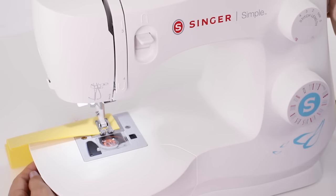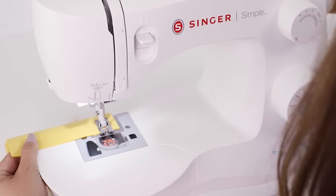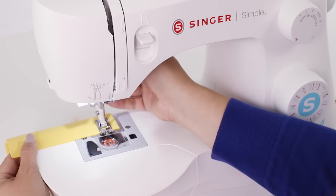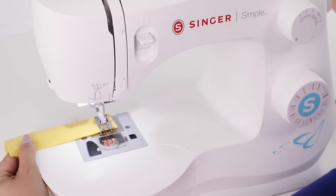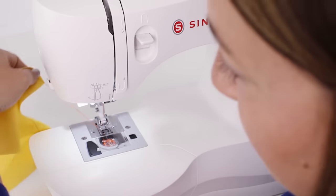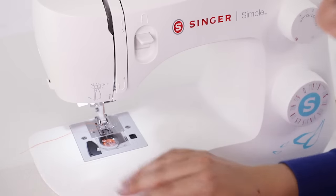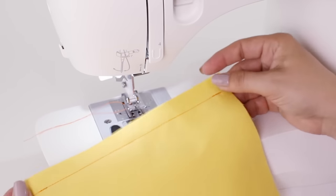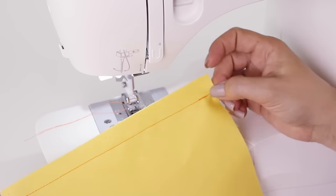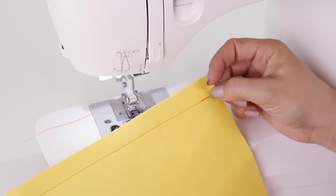If your needle happens to be down in your fabric you can always raise it by turning the hand wheel towards yourself. Now we need to raise our presser foot using the lifter on the back, take our fabric to the side, and using our cutter we'll cut our thread. We did the reverse stitches at the beginning and the end of our seam to make sure that our project doesn't unravel.